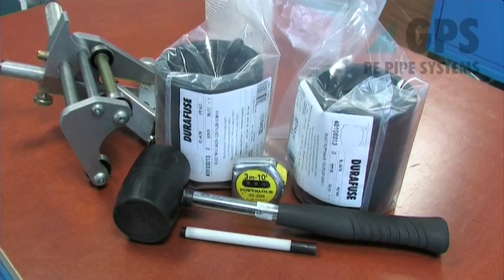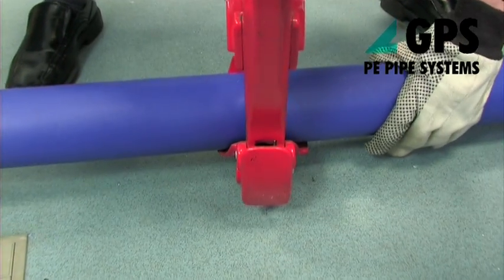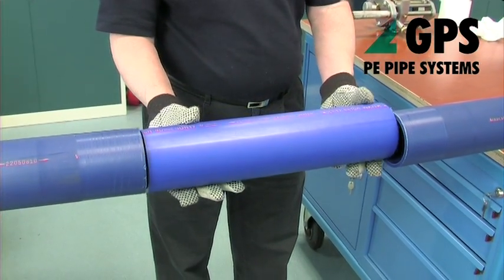To carry out electrofusion repairs to PE pipes, the same equipment is required as for electrofusion jointing. Measure the distance between the exposed pipe ends and cut the new pipe length to be inserted equal to the measured distance less 10mm.